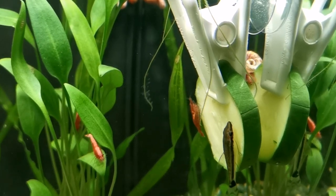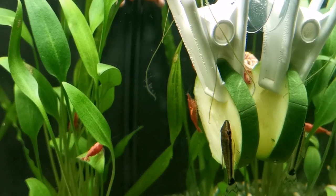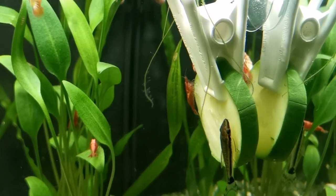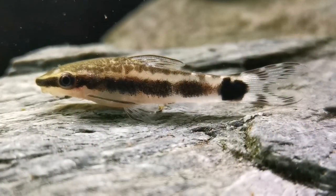A planted tank is essential for these guys — it's a must. However, hardscape that provides retreat options, not so much. You are far more likely to find them hanging out on a leaf somewhere than hiding away in a cave.